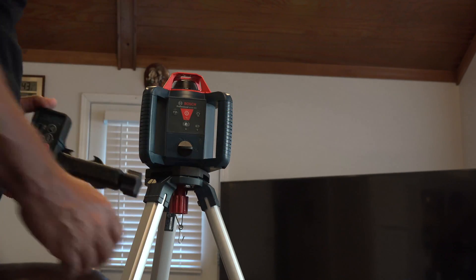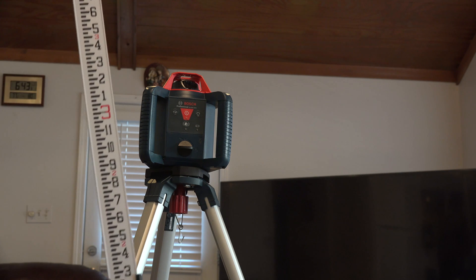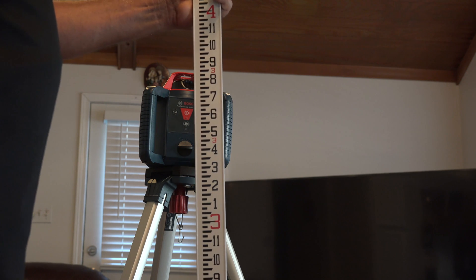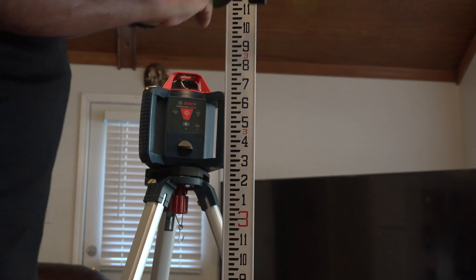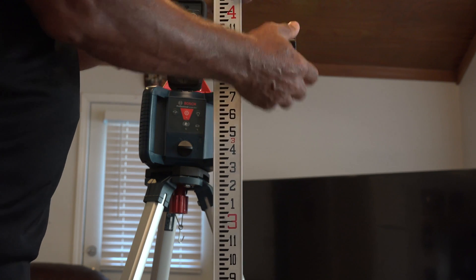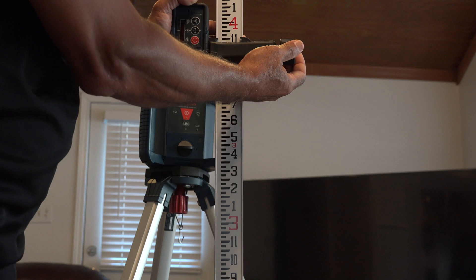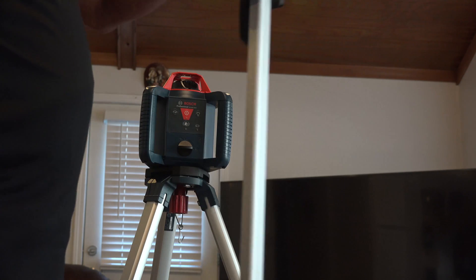I'll turn the leveler off and get the scale. This scale can extend up to eight feet. The sensor usually goes on top of the measuring stick, and try to position it near an easy number so you can read it clearly. For example, I'm now at four feet.